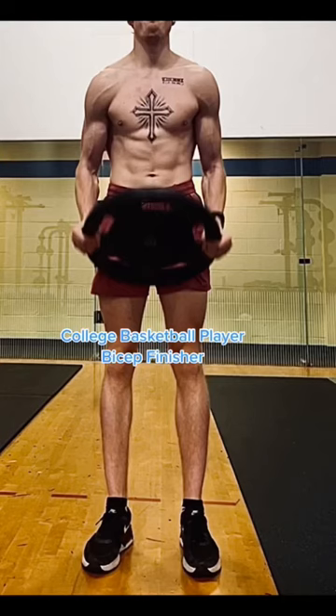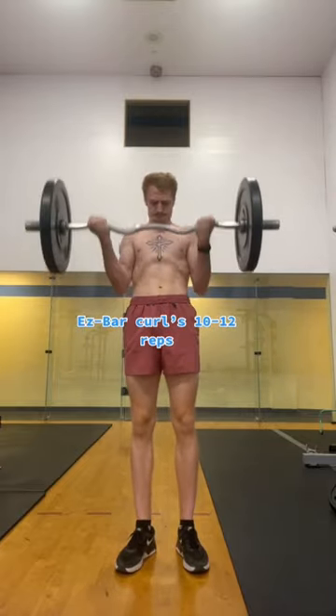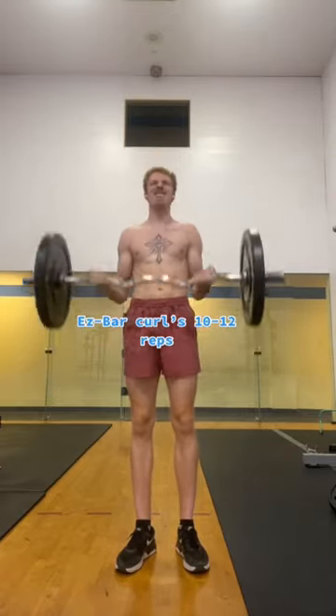Here's a bicep finisher I used as a college basketball player on my upper body days. First, I start with easy bar curls. I use a weight that makes it difficult for me to get 10 to 12 reps with.